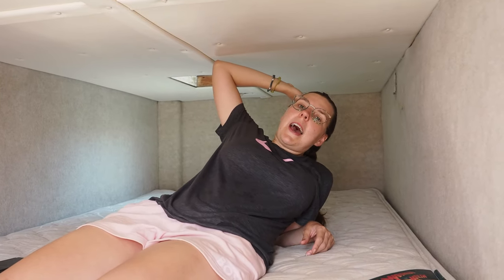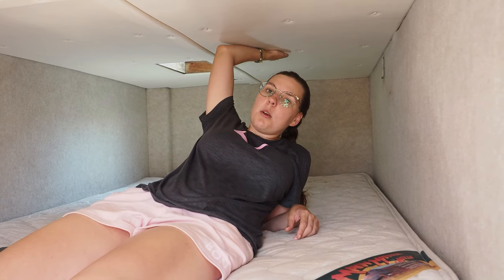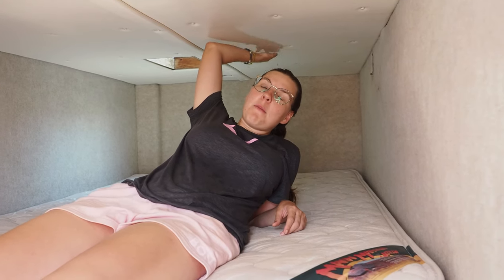One of the problems that we have with these cabins is there is literally no headroom. So one of the projects we're going to attack in the future is we're going to cut this roof so we can have much more headroom in the bedroom, because nobody has time for this. Can't do any nighttime activities with this.